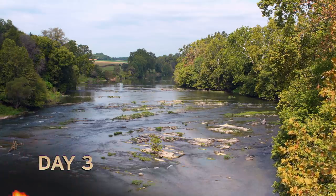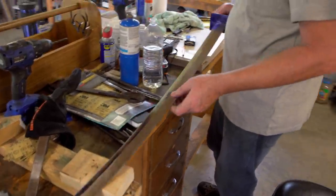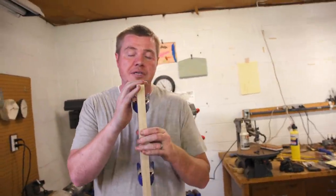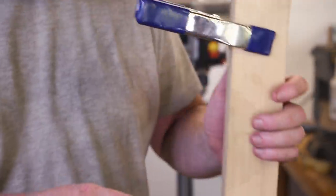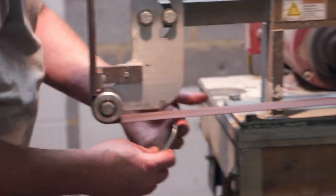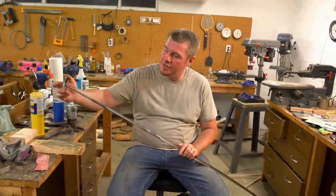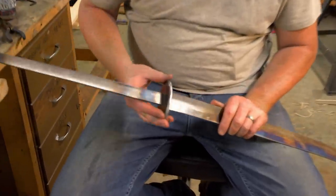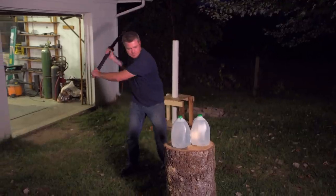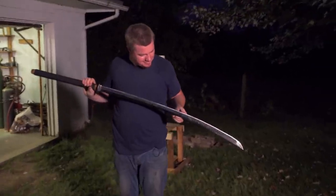Goals for today are getting the blade cleaned up and ground, then move to working on the handle. Got the bevel ground in, now I'm gonna start working on getting this handle fit up. I'm gonna glue these two pieces together and do some sculpting — I'm actually gonna make it a little bit smaller because I plan on doing a wrap. I have a little bit of time left so I'll start working on shaping the guard. I'm happy with the shape overall. Tomorrow's gonna be final assembly, glue-up, all that fun stuff.